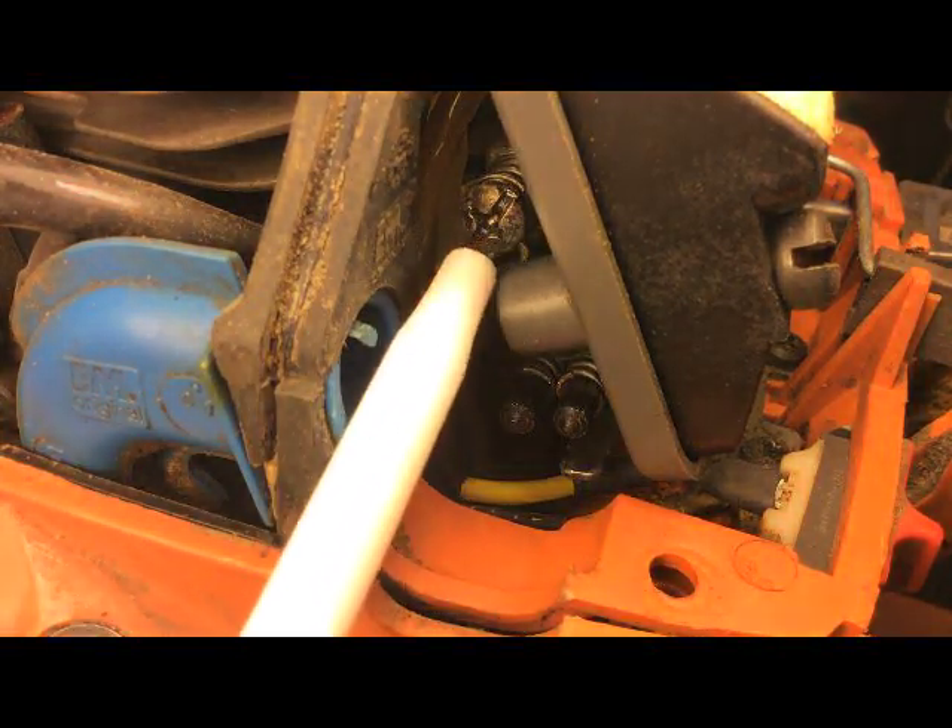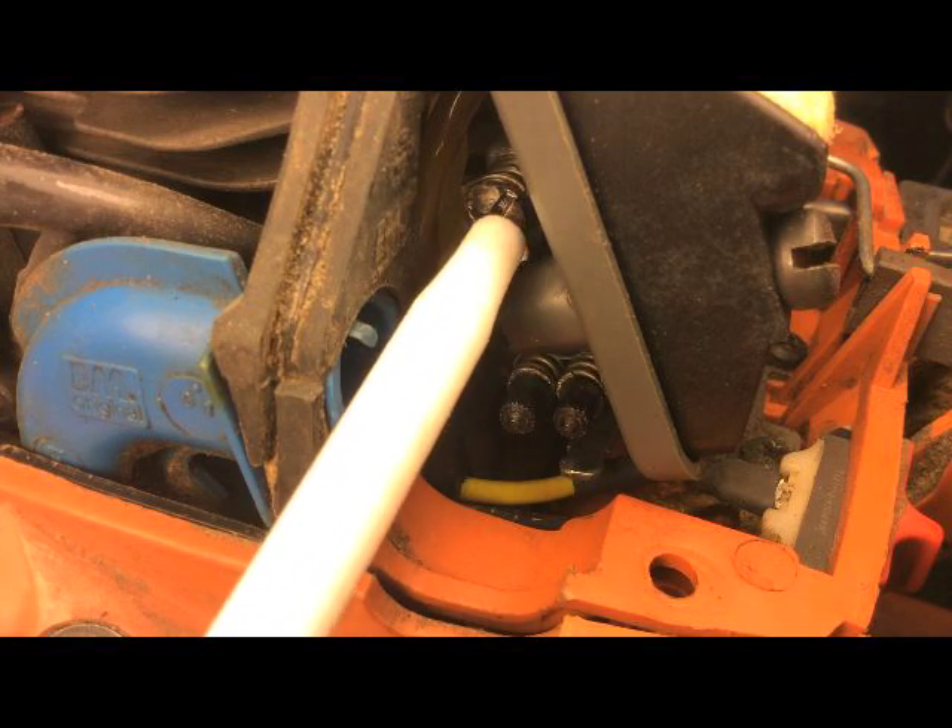This one here, if you're wondering, is the idle screw — that's a mechanical for the carburetor itself — and these are jets. Just push the pen on there and you can adjust it to whatever you need to make the saw run a little bit better.